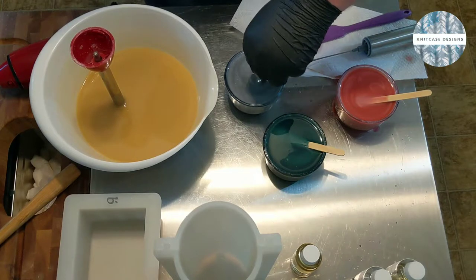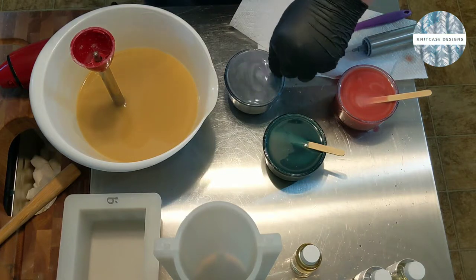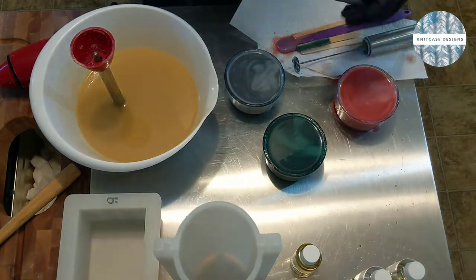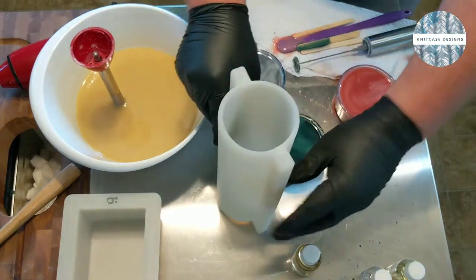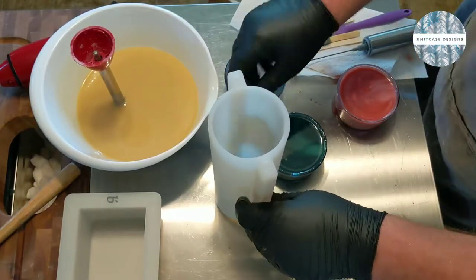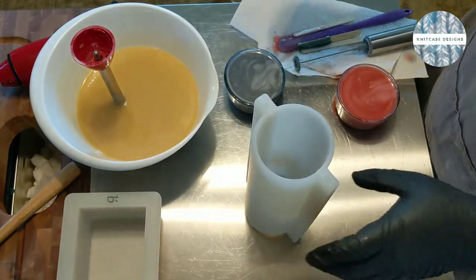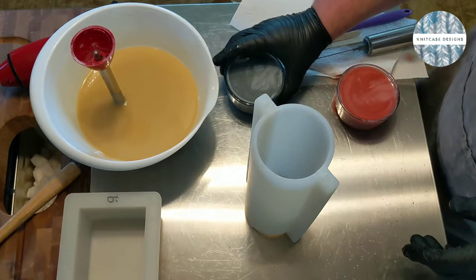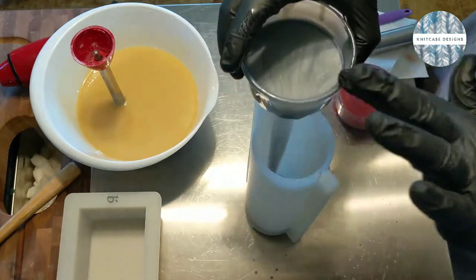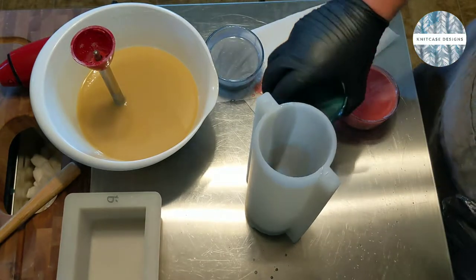So that silver actually did become a lot more silver once it got on the soap - it kind of lost that purpley, periwinkle sort of look. These are nice and fluid - they're going to make an excellent swirl in this cylinder mold. So like I said, this is probably going to be pretty messy. We'll make big mistakes, right? Okay, there's one - we'll try to keep things contained to my area here.